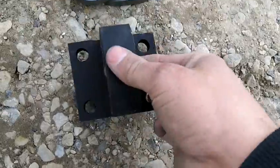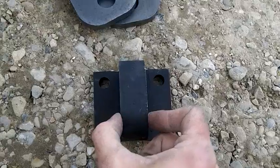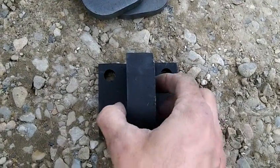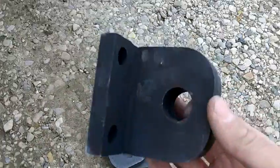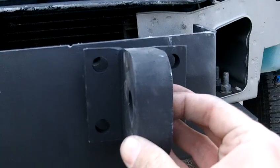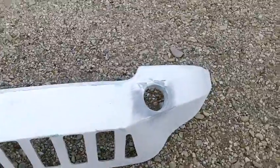I welded it and ground it so it looks like one piece. It's a really strong D-ring — the hole is seven-eighths inch for the shackle, but the D-ring itself is an inch thick. That is a beast D-ring that could tow a tank. There are going to be two of them, and you can see the bolt pattern is exact with the nuts welded on the back, making for easy installation.